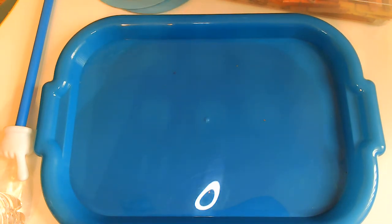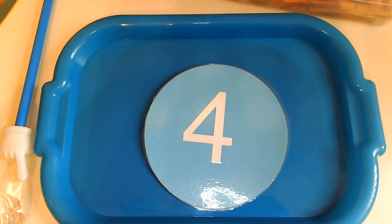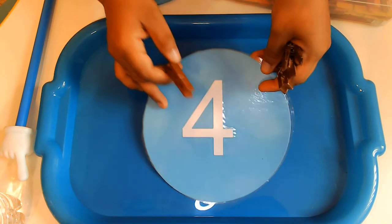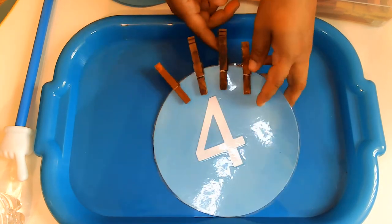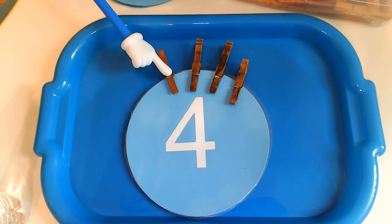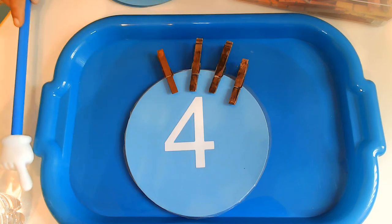On to the next number. Do you know what number this is? Remember, this number can be written two different ways — this is a different way, but do you know what number it is? That's right, it's the number 4. So I'm going to put four clothespins on this number 4. Can you count with me? One, two, three, four. And we're going to count one more time with the brown clothespins — help me count: one, two, three, four. Great job.